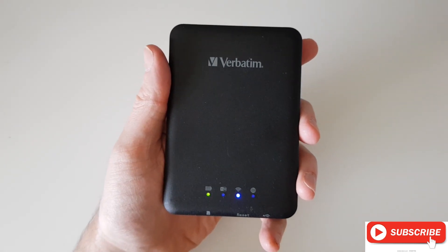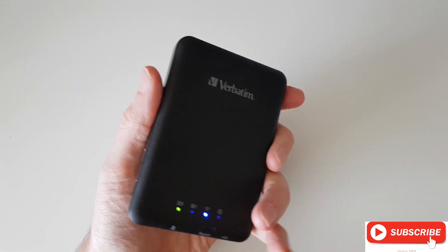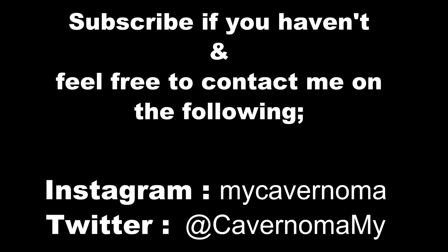Just make sure you have your phone out of its case and have the phone next to this device. Best of luck, and I'll talk to you again — thank you, bye.